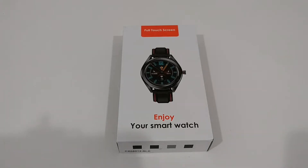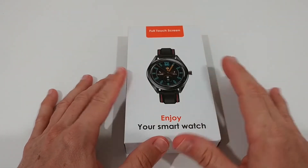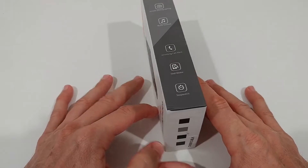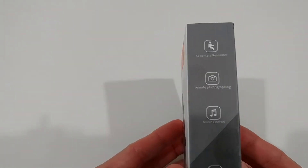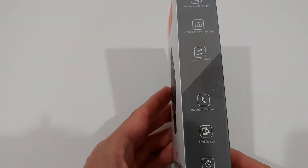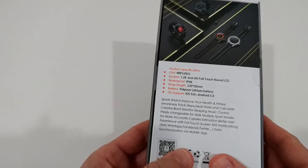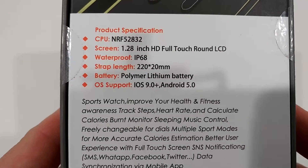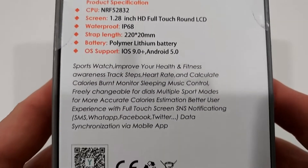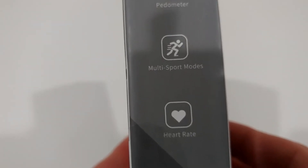It's called a sport watch for men and women and has some really unique features. I've also seen there's weather information — usually at this price range you don't get any kind of weather information. Here we also have some information about basic functions: sedentary reminder, remote photography, music control — usually doesn't work — incoming call alert, find device, stopwatch. There's also some further product specification, even with the CPU specified, which is really rare.